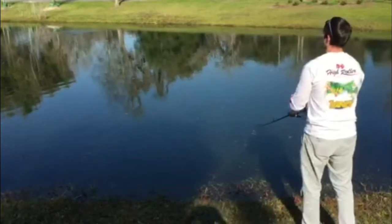First, I will demonstrate a slow retrieve of the bait. As you see, the fins on the bait give the lure spinning action which draws attention to the lure.